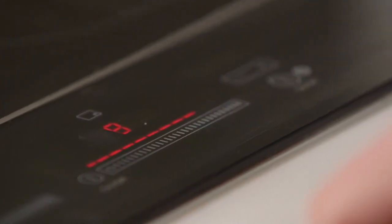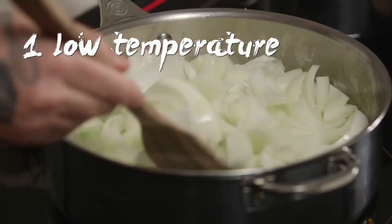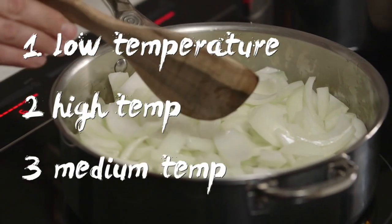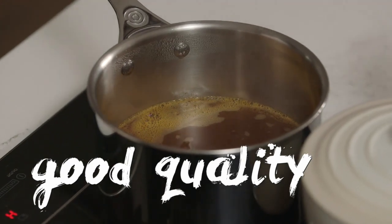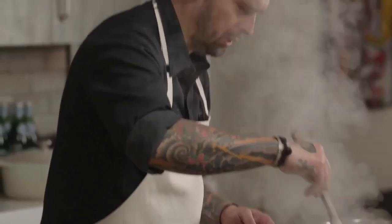Now we're going to caramelize the onions. First low temperature, then high, and after we go down again to medium. I've warmed up some beef stock here. Just buy a good quality beef stock and reduce it to get some good flavor. To do a homemade beef stock it takes a long time. Always move the onions — you don't want them to burn.